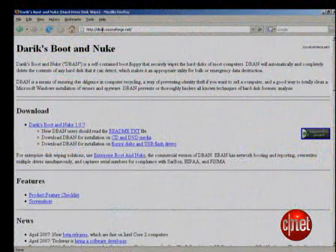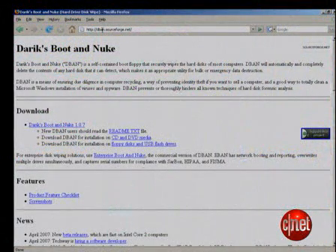I recommend Derek's Boot and Nuke, or just D-Band for short, if you want to completely erase a hard drive. Warning — I mean it. This will completely erase the hard drive with no chance of recovery. So only do it if you mean to, and if you mean to, don't forget to back up your data.